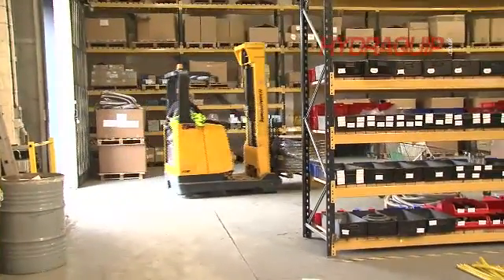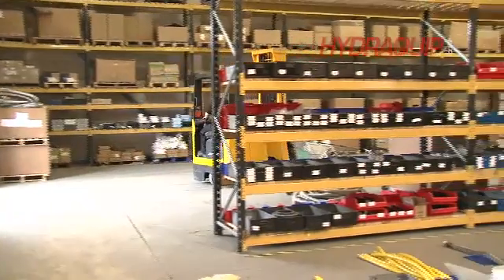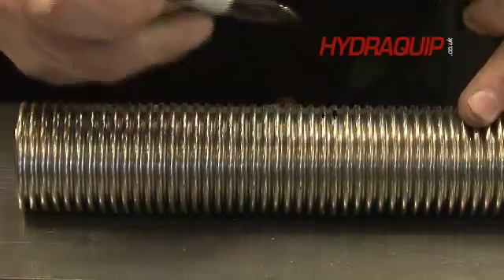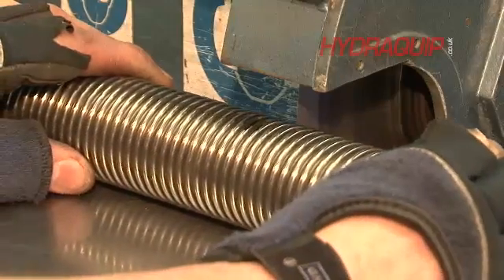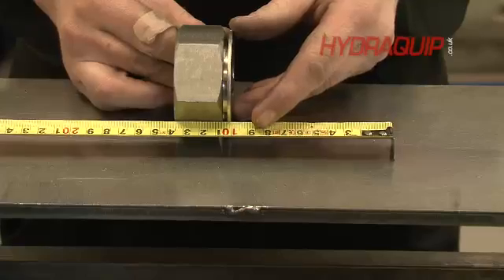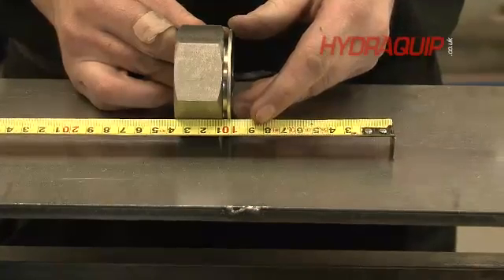An unbraided hose is a slightly simpler process, because we haven't got the braid to worry about. It comes again on large drums, typically 20-25 metres in length. We will pull a reel off the drum and rough cut it again, just slightly over length — a few convolutions either side — to the length of the actual job, measured up with the end fittings.